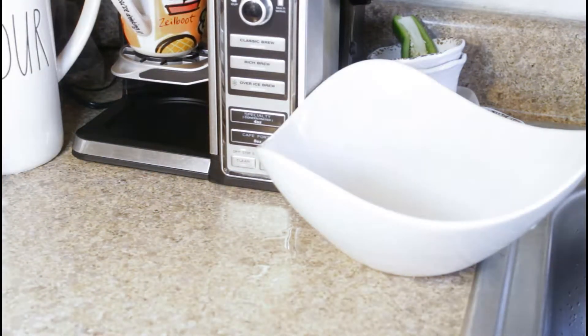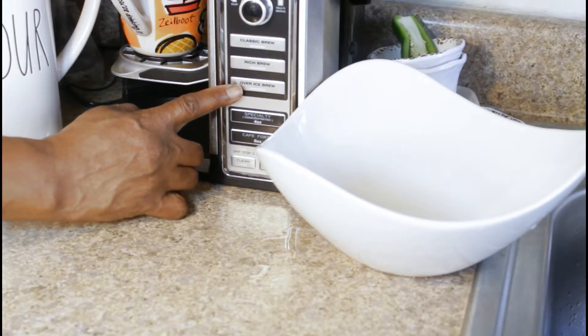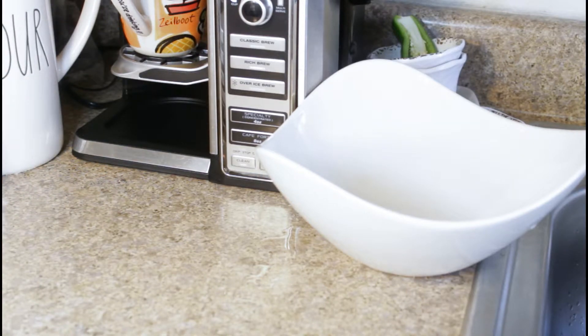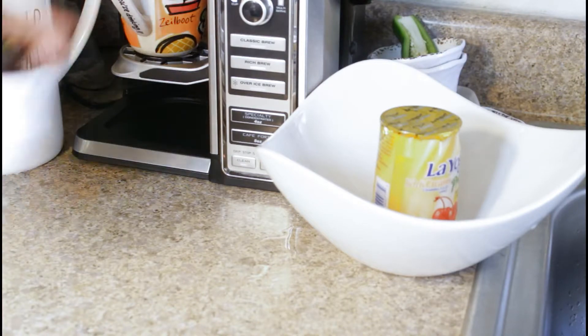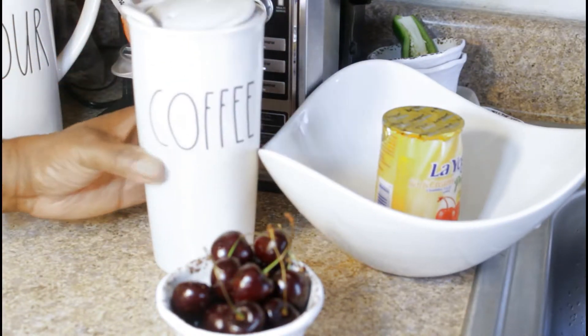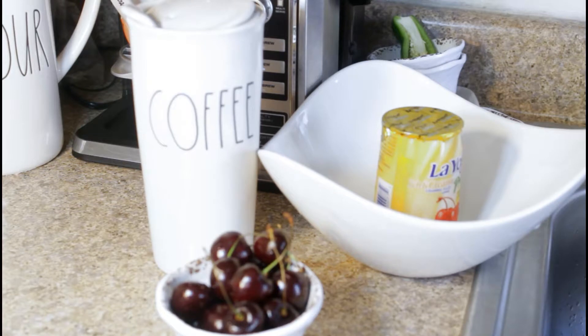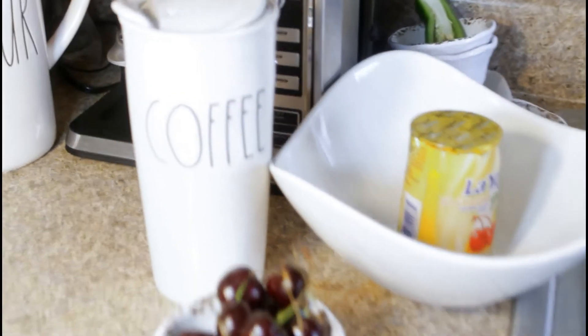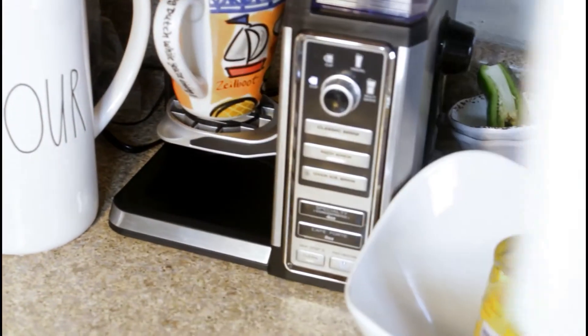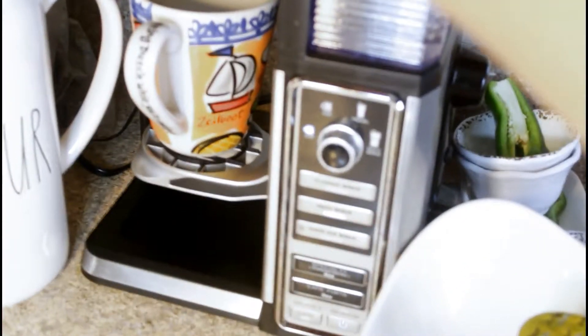I just put the coffee in with water here and I want it on rich brew, so I'm going to hit my rich brew setting and it's going to brew straight. I'm going to use my coffee cup — I just pop the coffee in here.